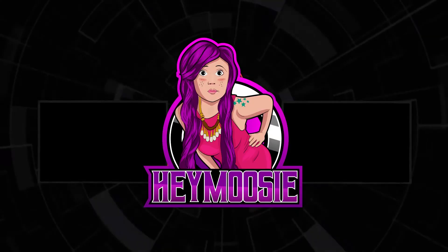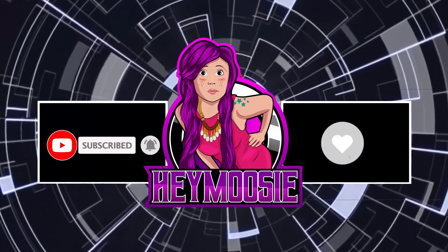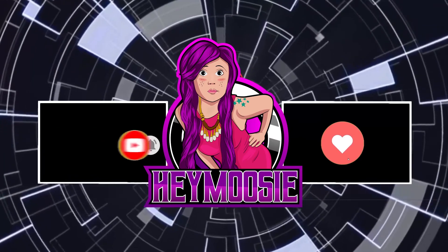Don't forget to like, comment, and subscribe, and check out my Instagram @heymooski_og. Go click the link there and you'll find everything — Hey Mooski.